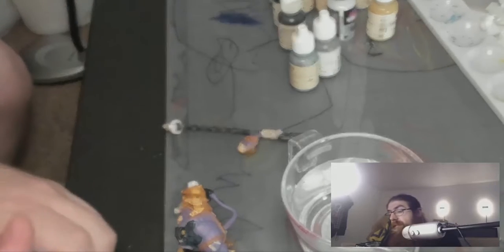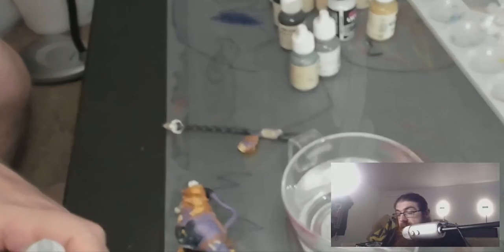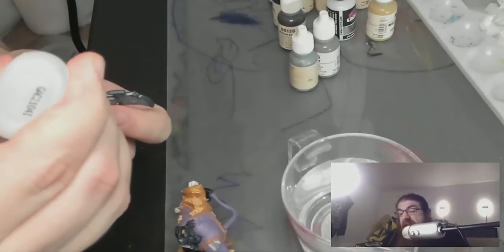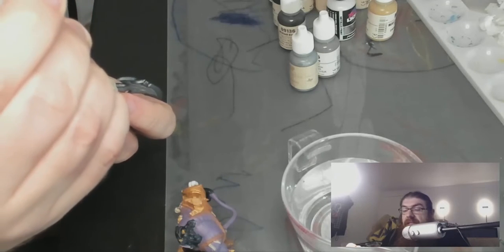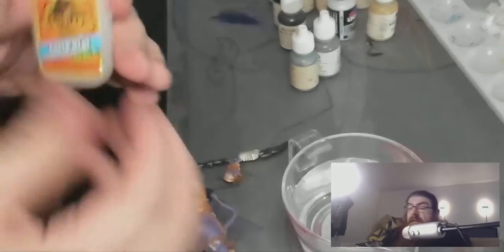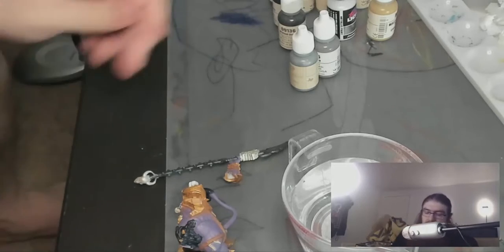Because why the hell not — I'm going to put his head on, and then finish his partner. Maybe I'll still wash him tonight. I hope it doesn't bend back. I'm happy with that; that was easier than I expected. And I am so glad that the paint did not come off.